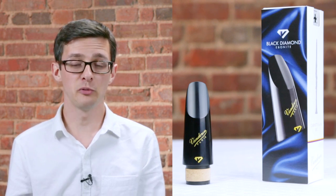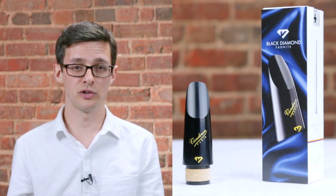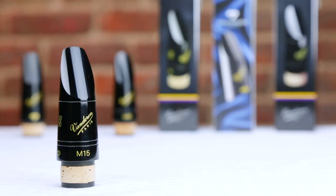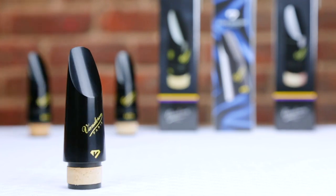Again, we've been talking about the Black Diamond Ebonite BD5 for B-flat clarinet. If you've been playing on custom mouthpieces or you're just looking for something a little bit darker, a little bit richer, the BD5 could be the mouthpiece for you. Just to recap our recommendations for advanced clarinetists, we talked about the M15, the M30, and the BD5 — all wonderful choices for clarinet players looking to take their sound to the next level.